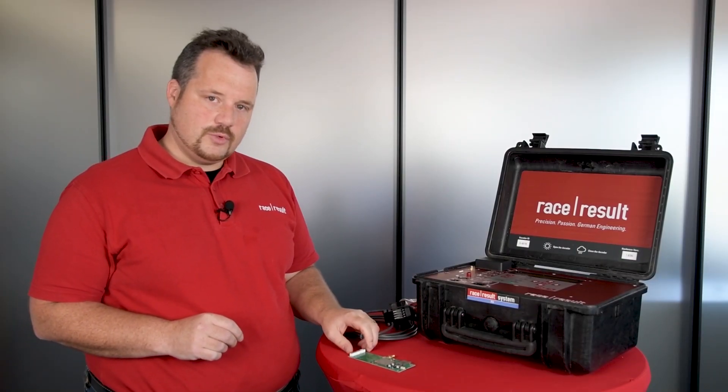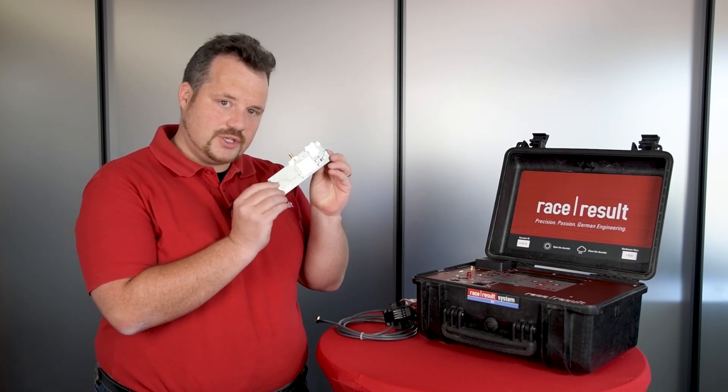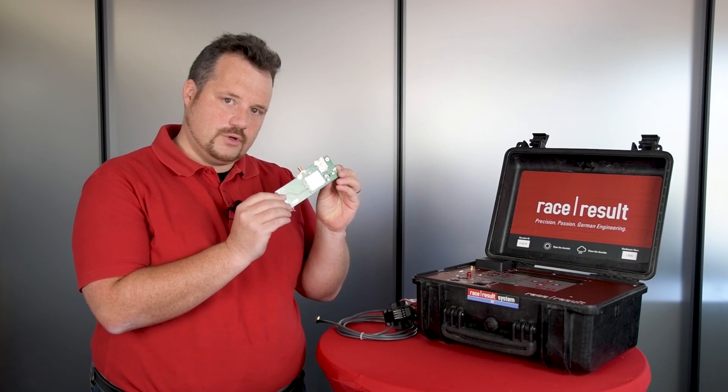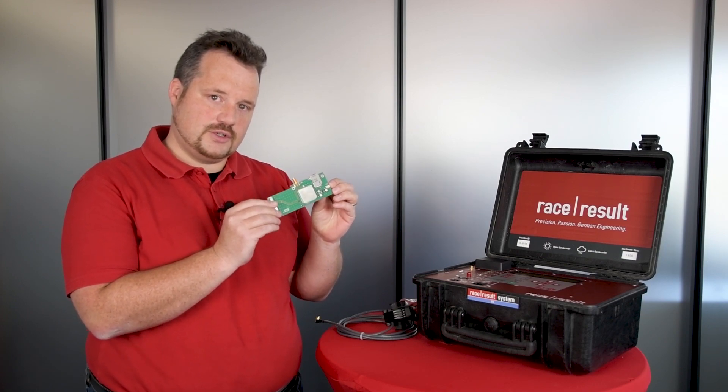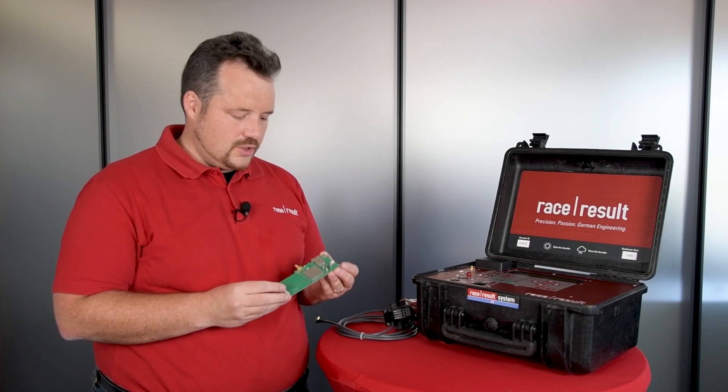The 4G module will also be available as an upgrade kit for your existing 4000 and 5000 series decoders. There will be two options.